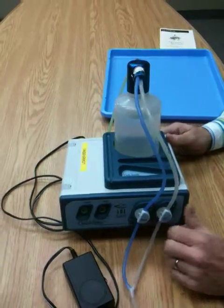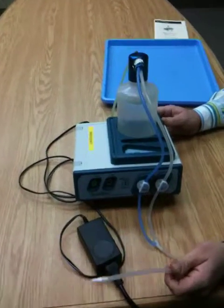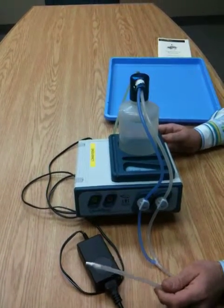Now you've set up the Quick Rinse for use. A following video will describe how to use the equipment.